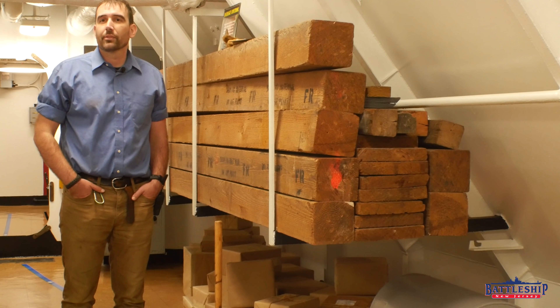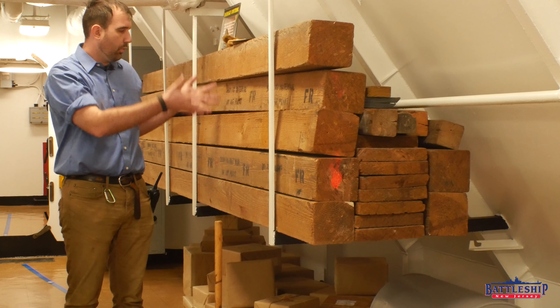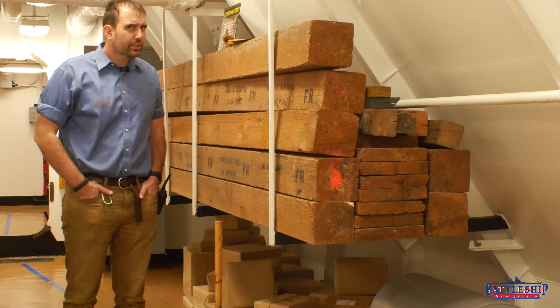Hi, I'm Ryan Szymanski, curator for Battleship New Jersey Museum and Memorial, and today we're going to answer an age-old question of why are there wooden parts and equipment stored on a steel warship?